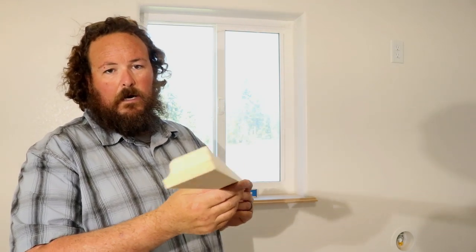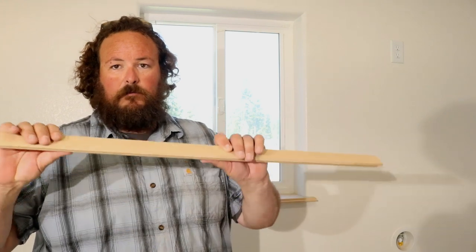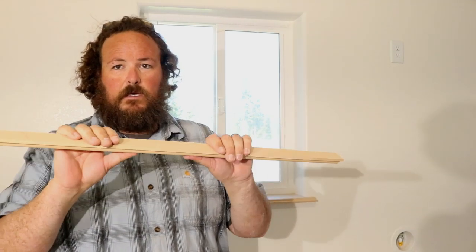A lot of people don't like MDF — medium-density fiberboard — which is fine. It's got its place: it sands up really smooth, it paints really nice, it's really inexpensive, and it's easy to work with. It does have some flexibility to it. I like working with it on anything that is paint grade, but it comes at a price — I hate the dust and I hate the cleanup.